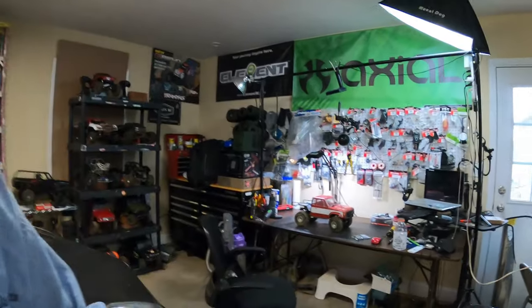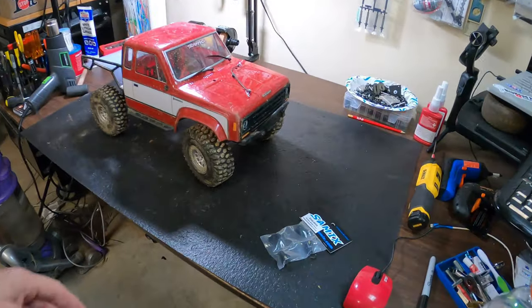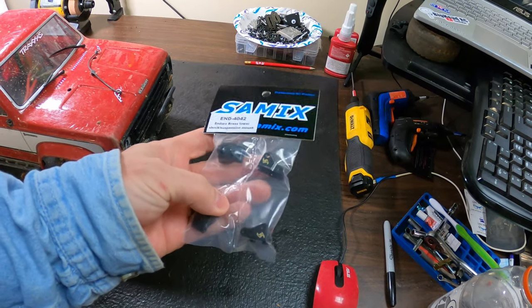What's going on y'all? I just got up. I worked the third shift last night and I slept about two hours. I couldn't sleep no more so I thought I'd do a little work on the Sendero HD — I actually wanted to put some Samex link mounts on it, and I'll show y'all how to do that.